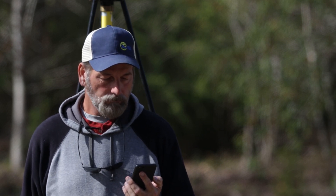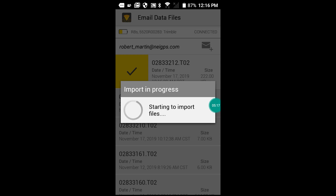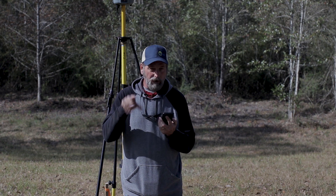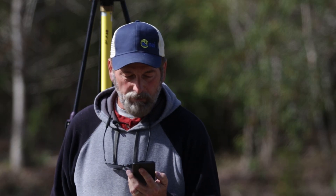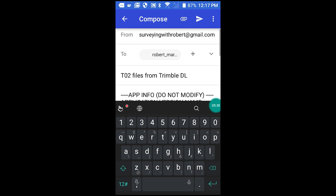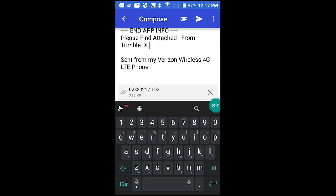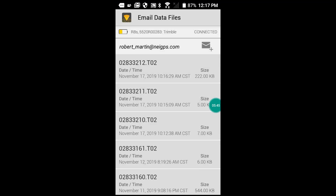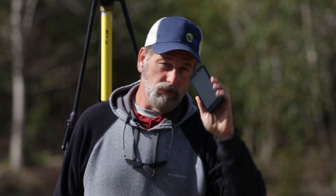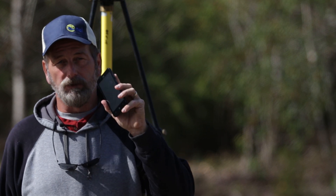It should be downloading the files from the receiver and then emailing them to my email address. Like I said, I'm kind of new at this myself. You know it's logging data because that power light is flashing like a heartbeat. There's the T02 file — send. Okay, sending message. You can also send it to Google Drive, but I just emailed it to myself.